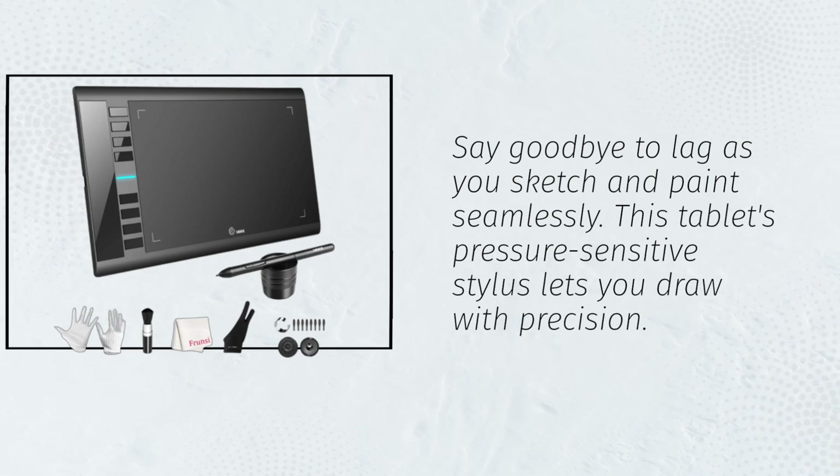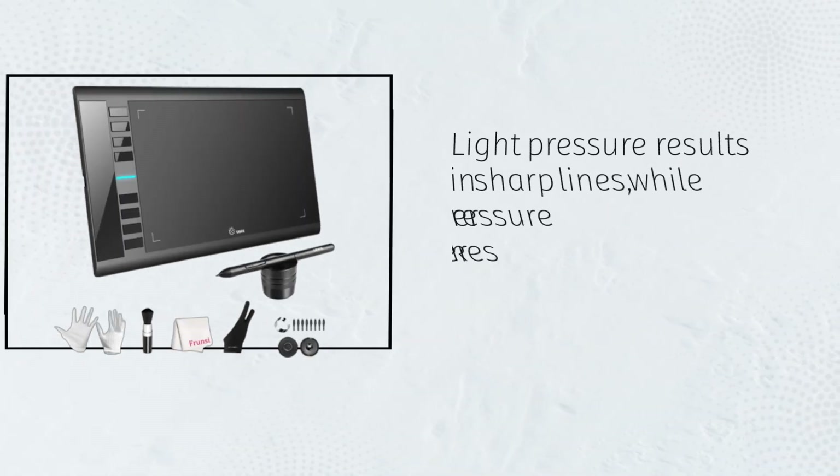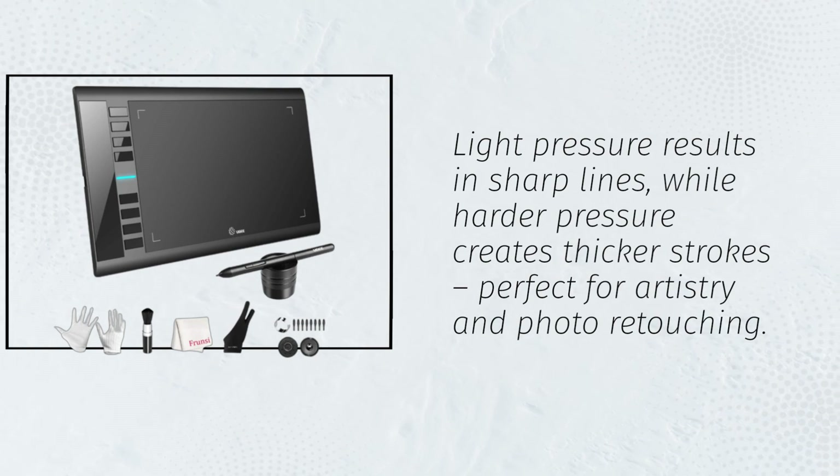This tablet's pressure-sensitive stylus lets you draw with precision. Light pressure results in sharp lines, while harder pressure creates thicker strokes — perfect for artistry and photo retouching.